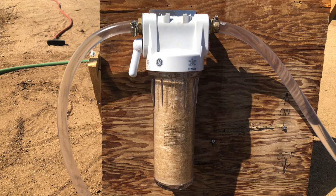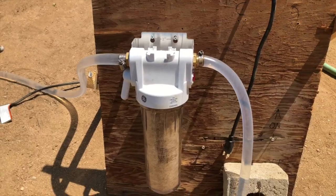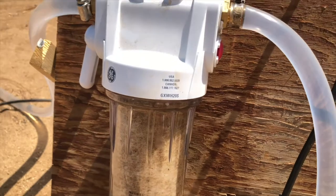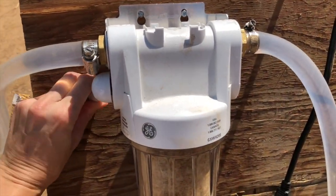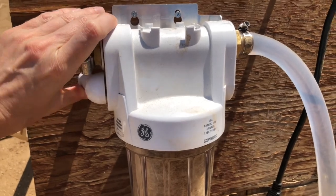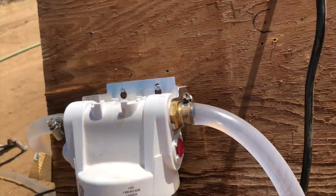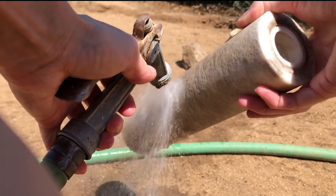Wow, does the pool get dirty — even with the tarp cover on. No place is safe from dirt in the desert. So we run the pump and filter for a few hours each day and you can really see how much dirt the filter is picking up. Before we start it up, we clean the filter. It's really easy to do — the hardest part is turning this lever off, then press this red button on the side to release the pressure.